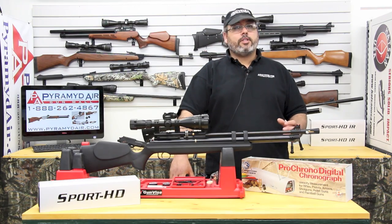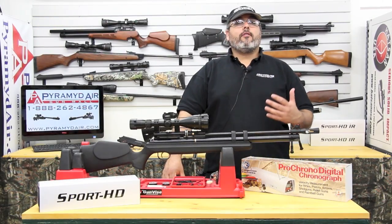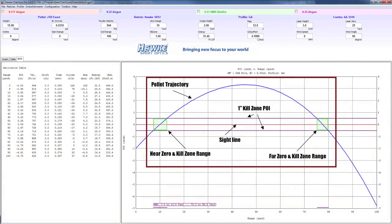At this point I'm about ready to get some usable data for setting my optimal zero. Take a look at the graph on the bottom of the page. Notice the shot curve as well as the two purple lines above and below the aim point — those represent the top and bottom extremes of my one-inch kill zone. The blue shot trajectory arches wildly with a near zero at 10 yards and a far zero at about 78 yards. If I left my scope zeroed at 10 yards, I'd have to do serious hold-over and hold-under adjustments and I'd only be in my one-inch kill zone for a very narrow window.